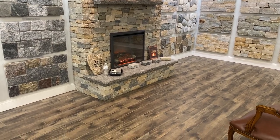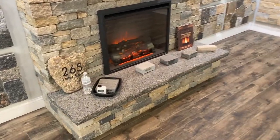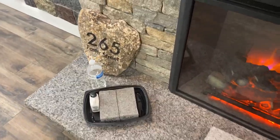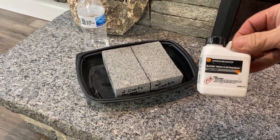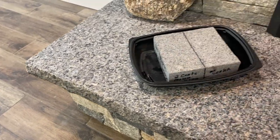Hi, this is David at stoneyard.com. Today I want to talk about sealing. A lot of people are sealing a hearthstone — great idea. One of the most common sealers is the Prosoco SLX water and oil repellent.